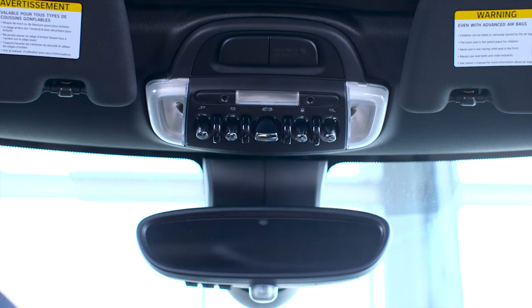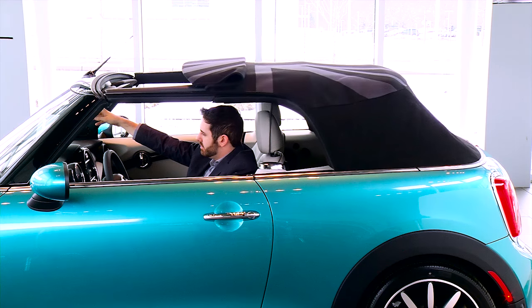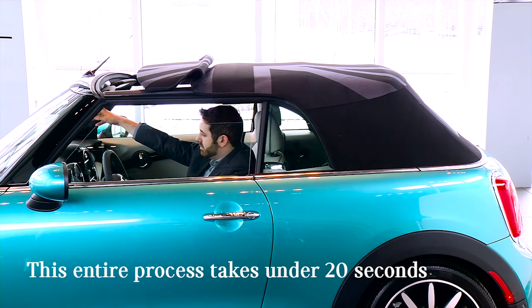To close the top, just hold the same switch down in the opposite direction until the top and windows close fully. This entire process takes under 20 seconds.